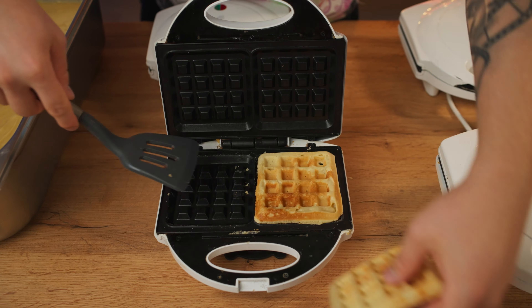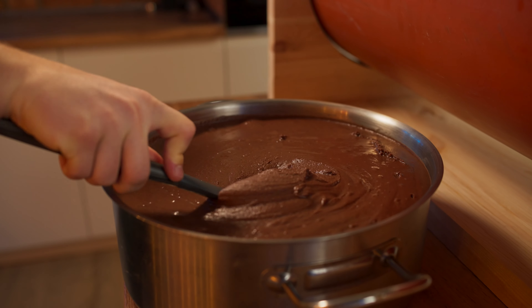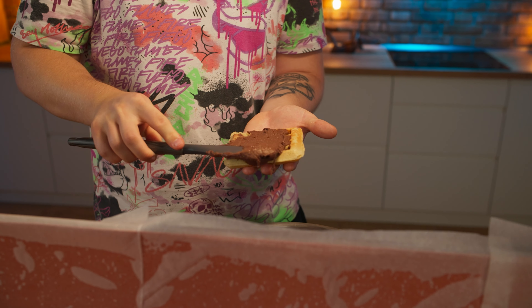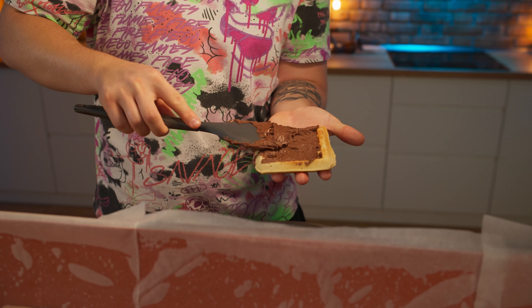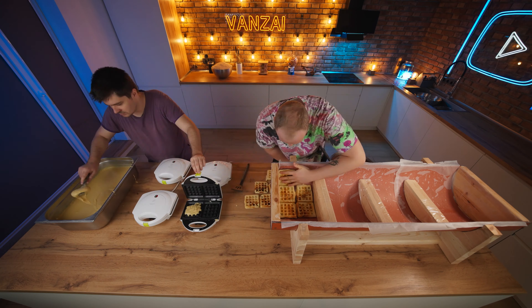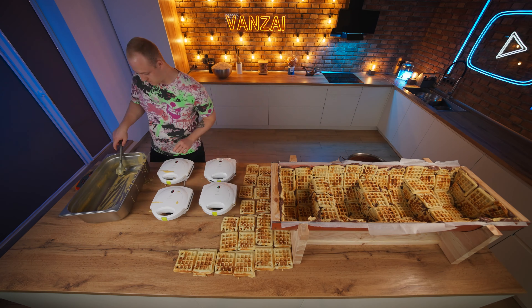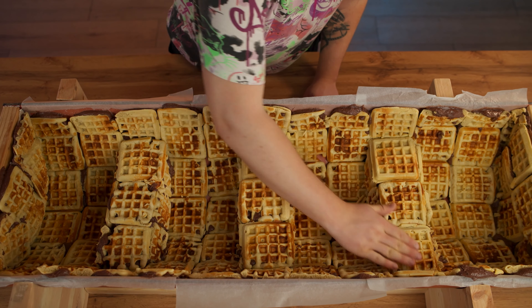And then we open up our nut paste and spread a thick layer onto the waffle. Then we glue it inside of the mold. We worked like a conveyor belt really — while one was making waffles on four waffle irons at once, the second was putting them into a mold until it was completely filled.